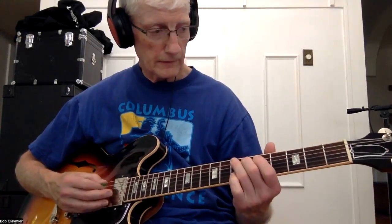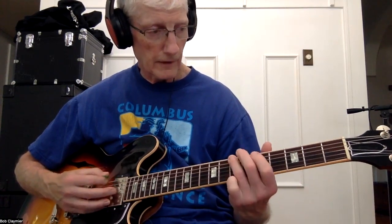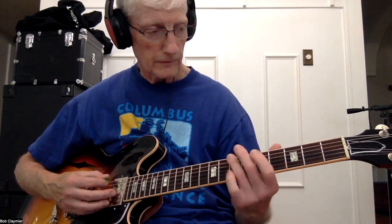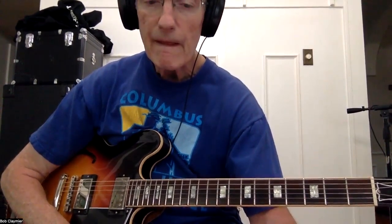The ending sequence goes: 7, 6, 7, 4, 7, 7, 7, 6, 7, 6, 7, 4, 7. That's the ending. All right, that's Fats Domino. Here we go.